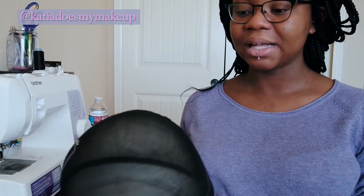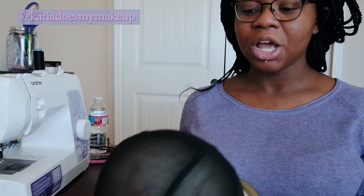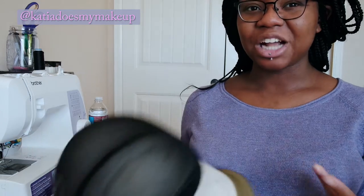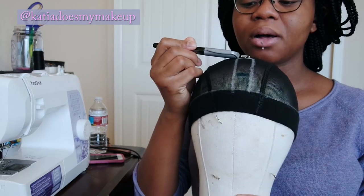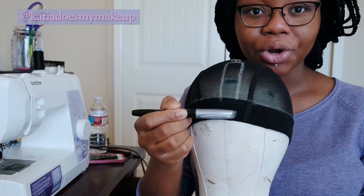They actually created a dome cap that is mesh, because the only concern is that a regular dome cap can hold mold since there's no mesh material. I'm going to give this one a try. I'm using a silver sharpie and you can actually start to draw out your wig plan — I call it a wig plan. I drew a line all around the perimeter of the cap.